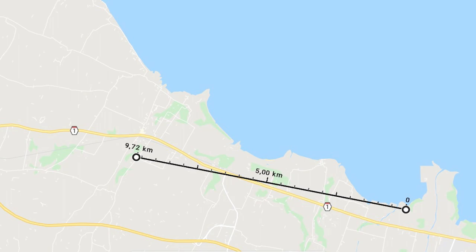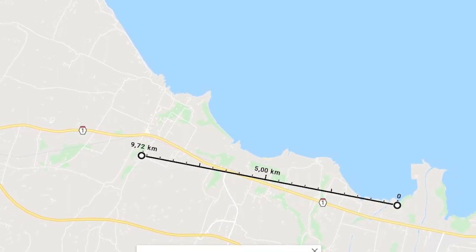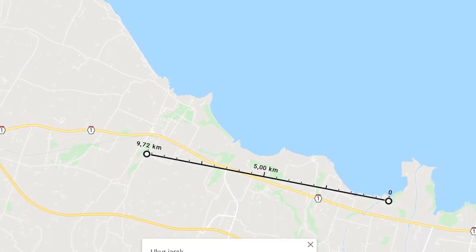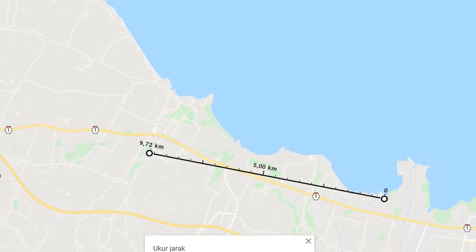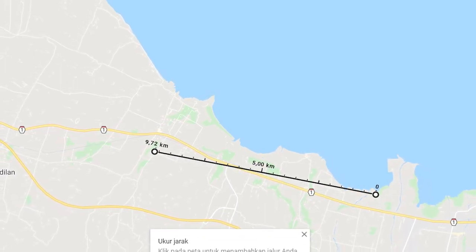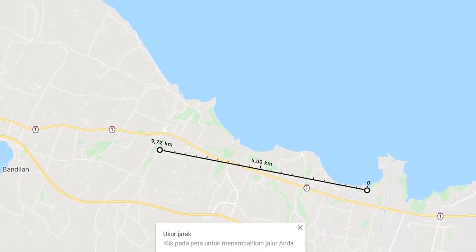Secara garis besar, antena ini sudah selesai dirancang. Untuk tes, sebelumnya sudah sempat aku tes secara direct dari Tongas ke Banjarsari dengan estimasi jarak 10 km, dan tinggi antena hanya 1 meter. Hasilnya bagus banget — operator di sana sempat menjawab panggilanku, cuma sayangnya tidak terekam waktu itu.